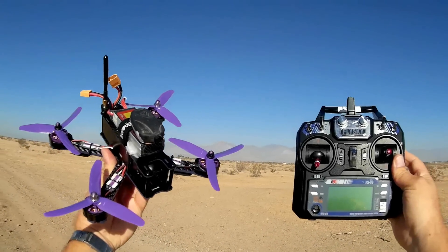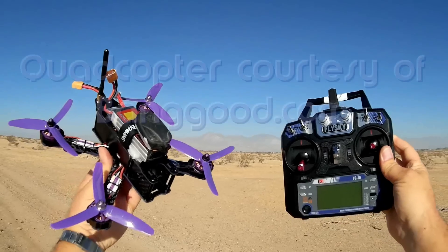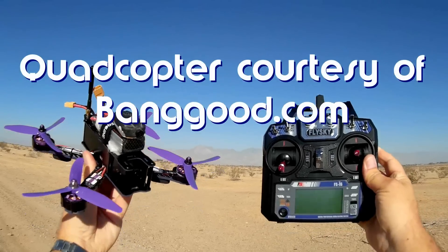Good morning, Quadcopter101. What I got for you today is another neat review. Today we got the Isshin Wizard X.